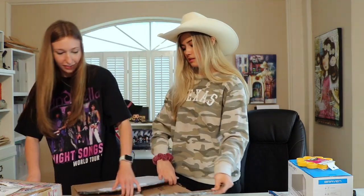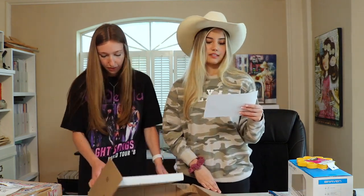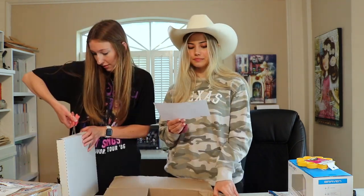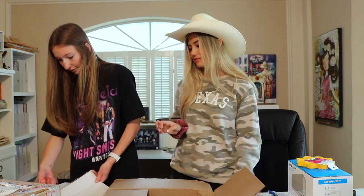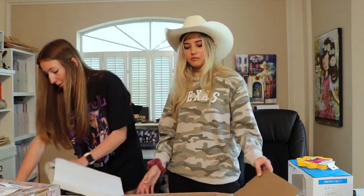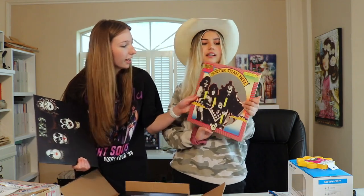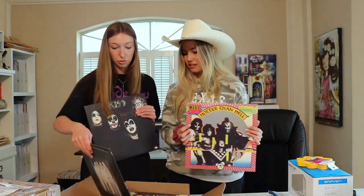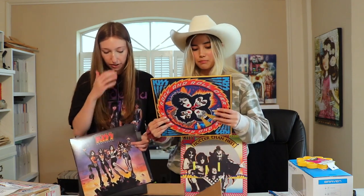These next two are from the same person from West Virginia — let's open them. He says we loved the vinyl he sent in a previous video, so these are going to complete the vinyl set. I love vinyl! Oh my goodness, I can already see a KISS one — this cover is so beautiful. And look how colorful this one is! I think this is the Japanese album.